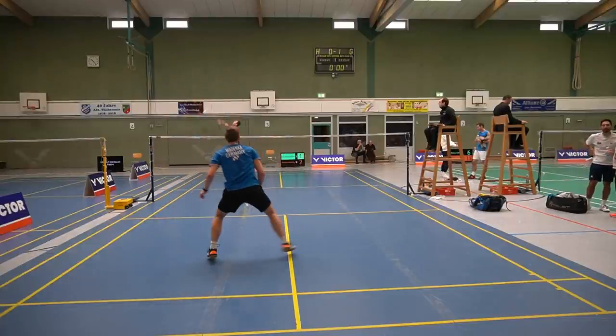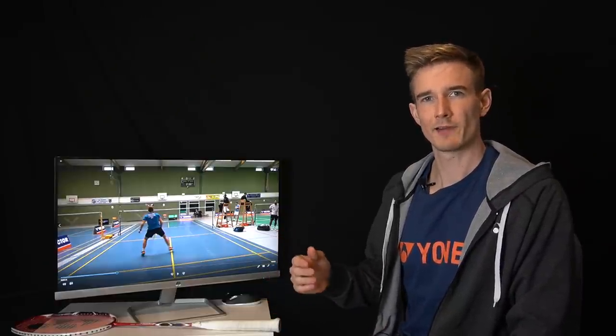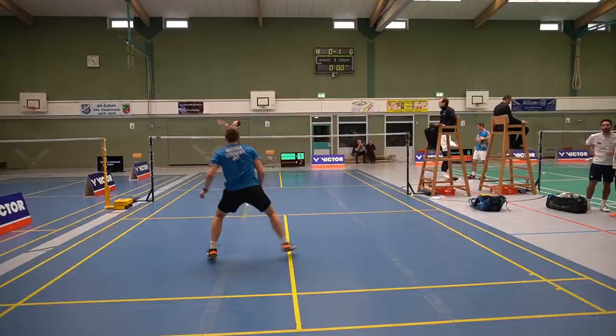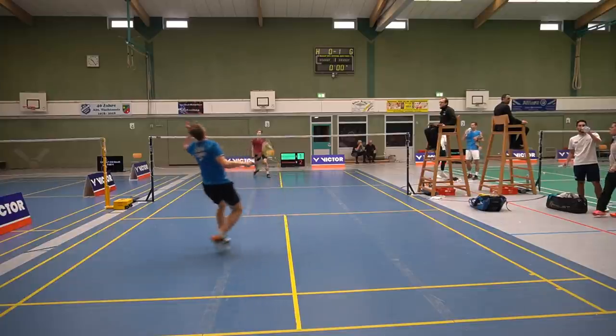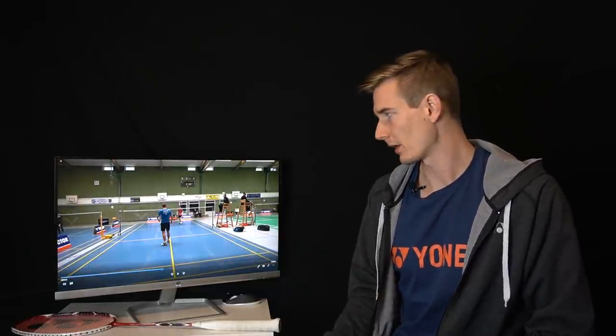My opponent is not playing the smash here, so I correct my foot position and then play another clear. Once again I go back to the center, but this time I'm also orientating a little bit more to the left side. Because of rule number two, my shot went quite far out to the left side of my opponent's court, so the most dangerous shot is the longline smash. The cross shuttle travels a lot longer and further, so I have more time — meaning I have to be ready primarily for the longline smash.